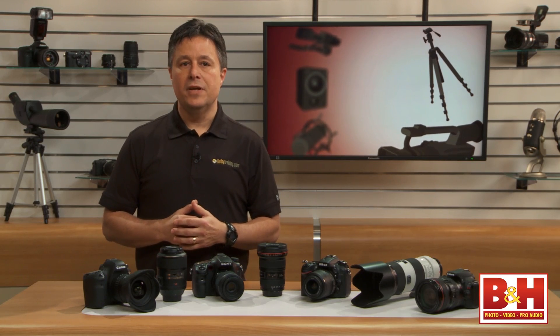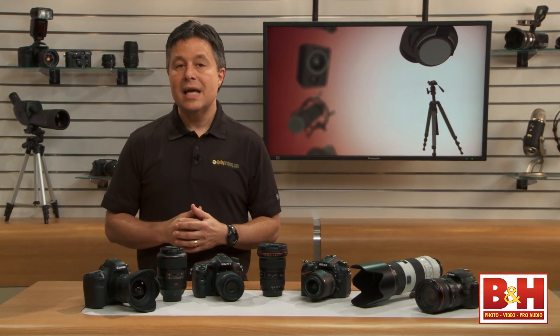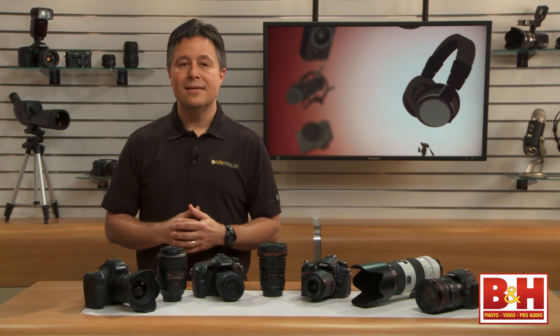In our third and final video in this three-part lens overview, we'll cover a few specialty lens types, teleconverters, lens care and maintenance, and more. Until then, for B&H and Kelby Training, I'm Larry Becker.